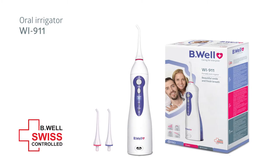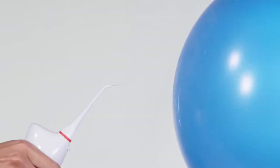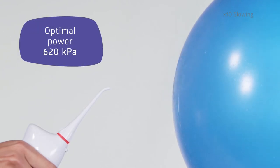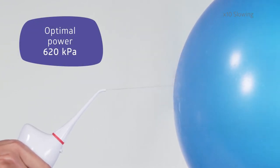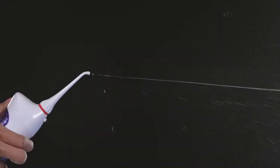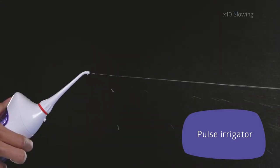The Be Well WI 911 Portable Irrigator will ensure your beautiful smile and fresh breath. The Be Well Irrigator is compact yet efficient. It has optimal power for complete teeth cleaning. The device belongs to the Pulse Irrigator category, the most efficient and reliable one.